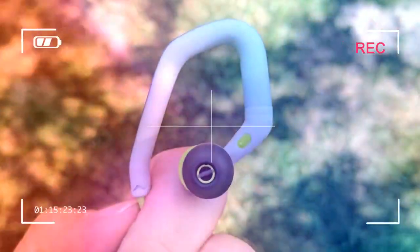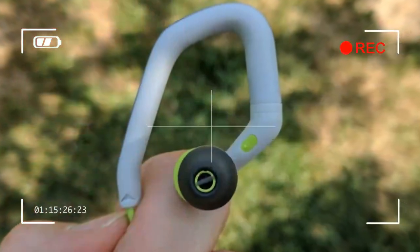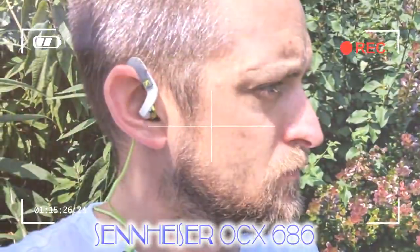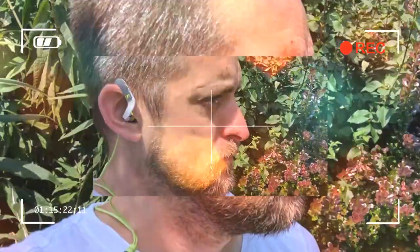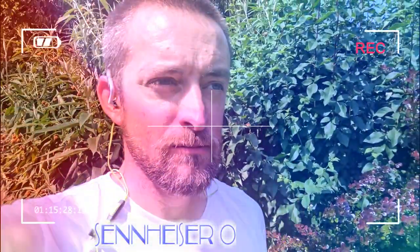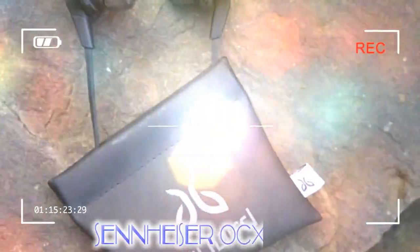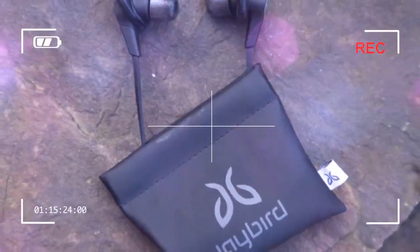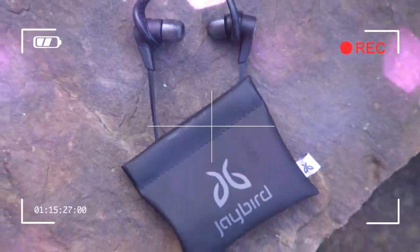Sennheiser OCX 686 review: design, inline remote and mic, over-ear hook with in-ear buds, flattened tangle-free cable. Sticking to bright colors, the OCX 686 come with a neon green and gray finish befitting their sporty stance. Sennheiser has been using these colors for over 10 years and we like that exuberance for sports headphones.